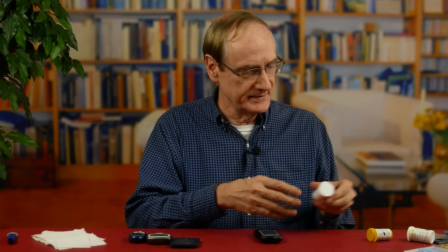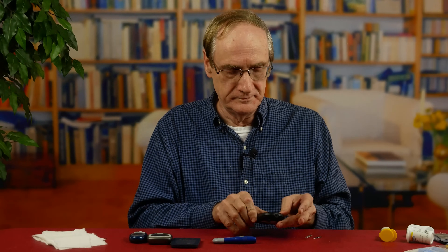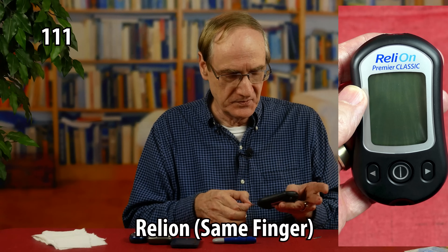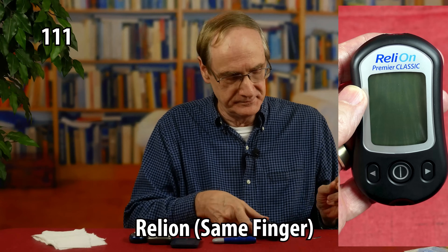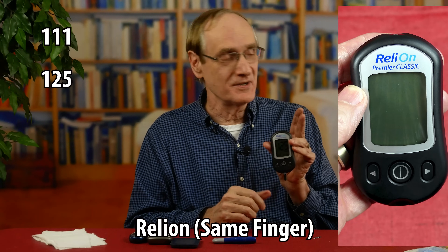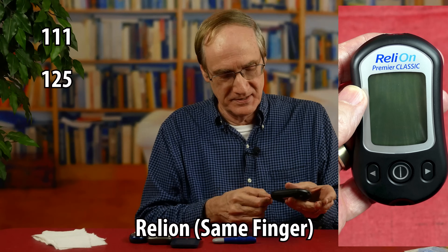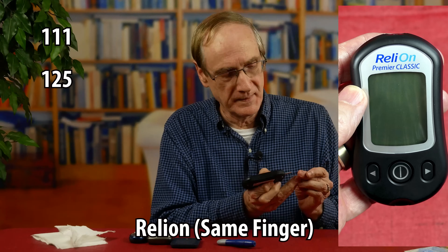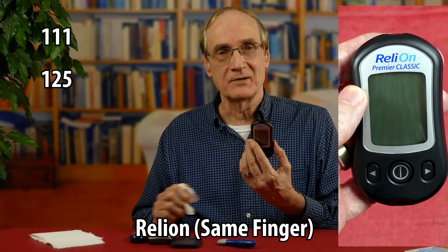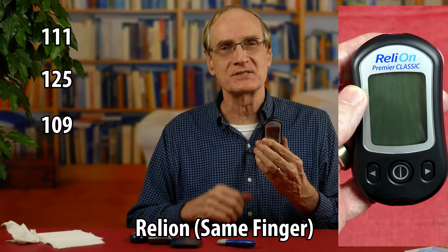We'll start with the Reliant. Test number one — a 111, fairly consistent with what it was before. Test number two — a 125. Just a few seconds difference and it's jumped up 14 points. That's not so good. And then a 109. So: 111, 109, and then the 125 — not totally satisfactory. I would at least like it to be within a few points every time.